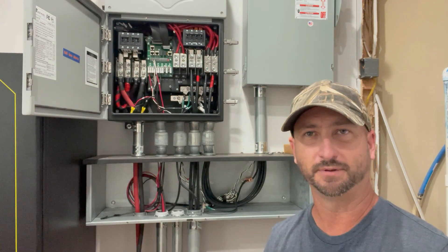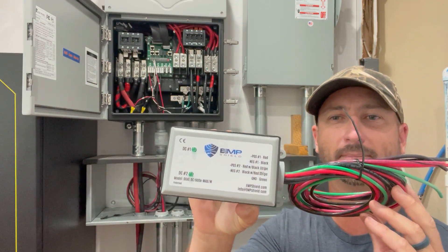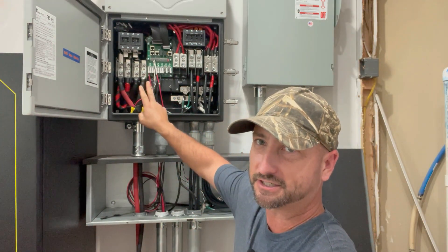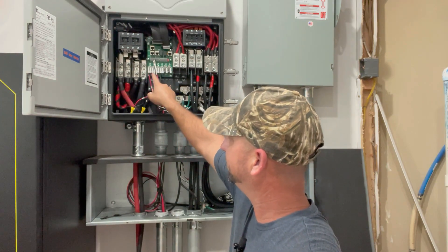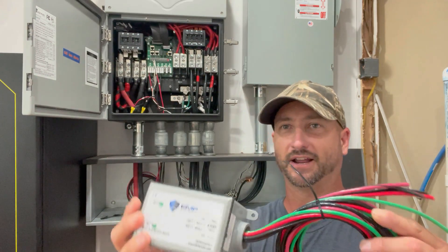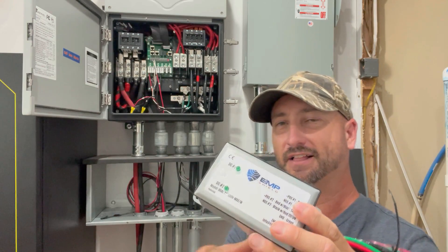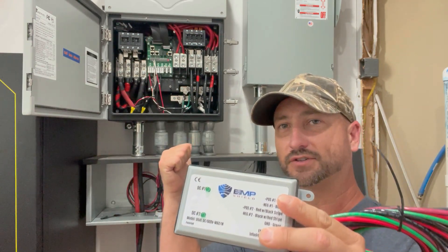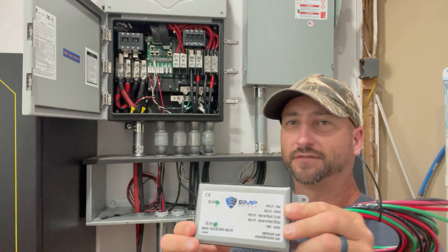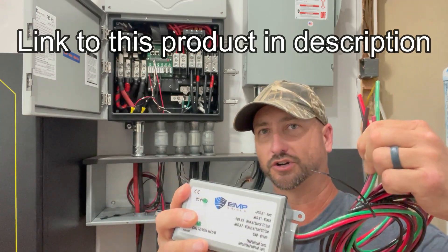The device I'm using to EMP harden my solar inverter is this — it's called EMP Shield. You hook it up directly into your PV array where they connect into your charge controllers, and mine are right here. The solar inverter has three charge controllers. This device right here is the 600 volt model. I needed the 600 volt model because this does up to 500 volts from your solar panels, so I needed a pretty big one. You'll have to check with your inverter on how many volts it is.